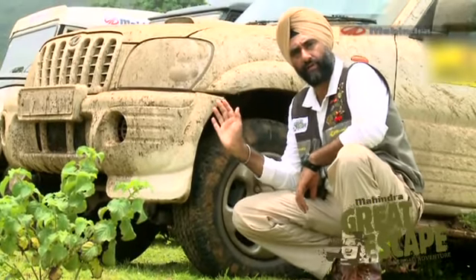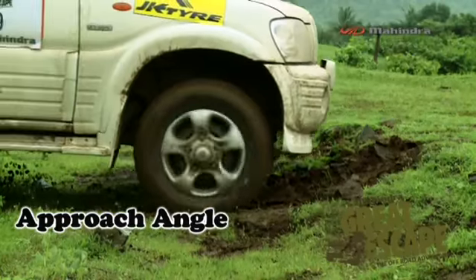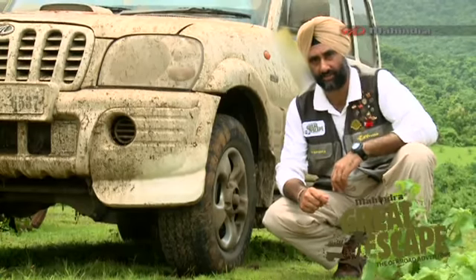The section ahead of the front wheel of the car is called the overhang. The shorter the overhang, the steeper the angle. The steeper the angle, the more off-road capability your car has. Now let me show you the departure angle of the car.